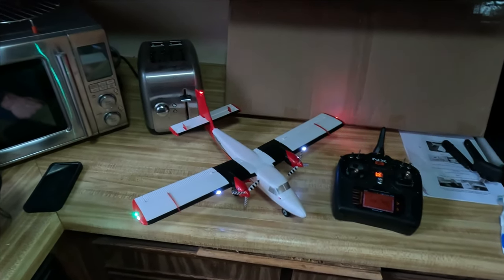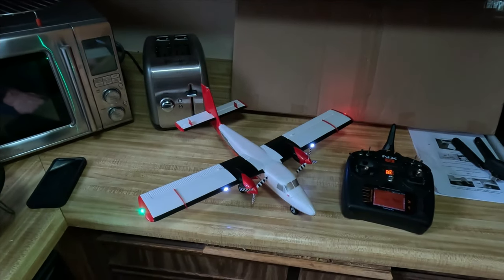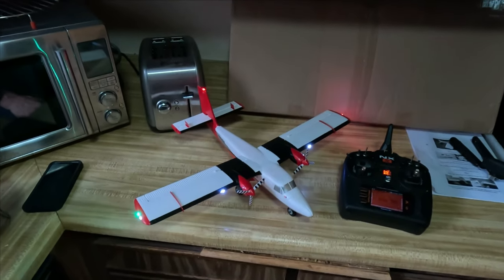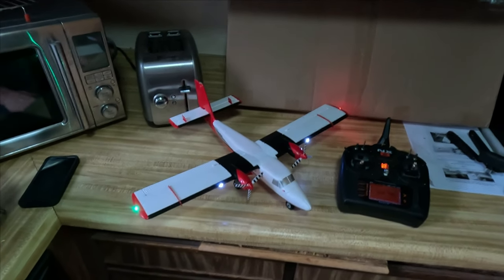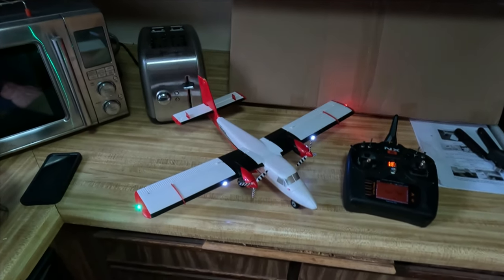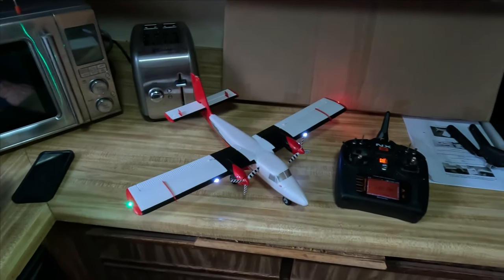This is an amazing little plane from Horizon Hobby that flies on a one-cell battery, and the only thing people wish it had was flaps. Well, guess what guys — it does have flaps. You can actually set it up in a mode, and I'll show you how to do this and walk you through the whole process.